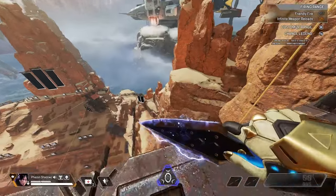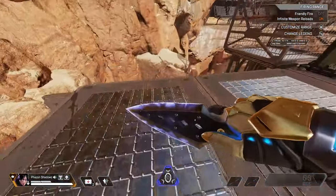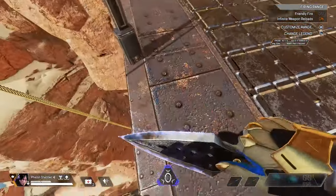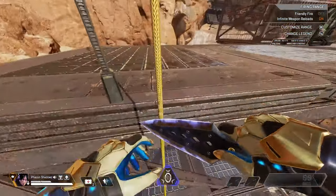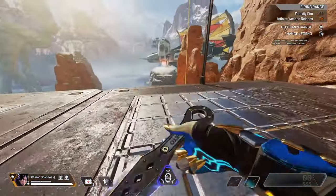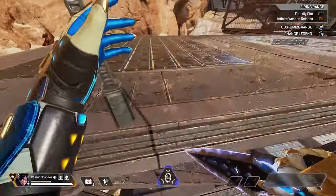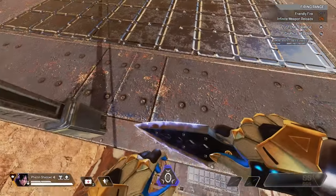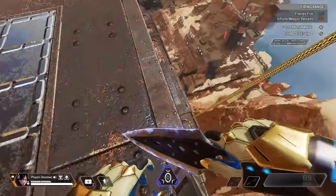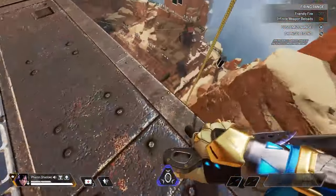I'm going to show you some slow motion mantle jumps at the end so you can see the timing. The most important part is pressing backwards or left on your joystick at the same time as you're interacting, and then doing the super jump immediately after — that's what extremely helped me. Don't forget you have to look down or up, but remember the up version does not work on all buildings in Apex — it only works on zips that are out in the open.